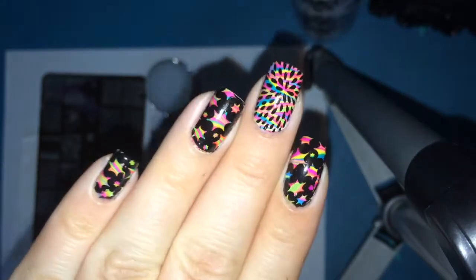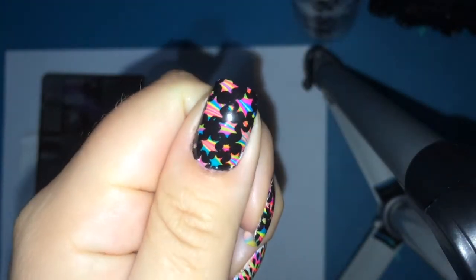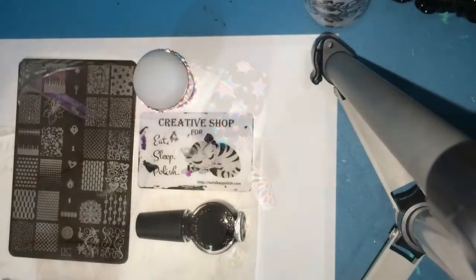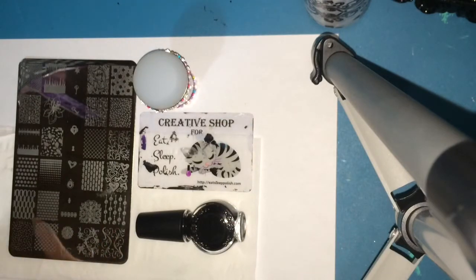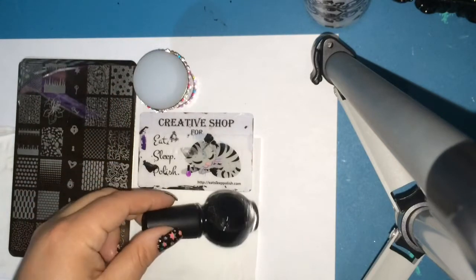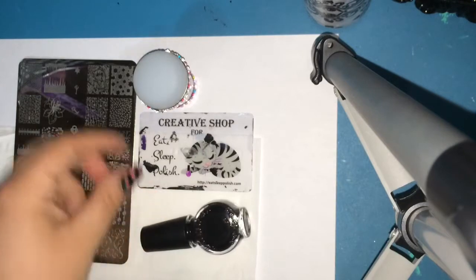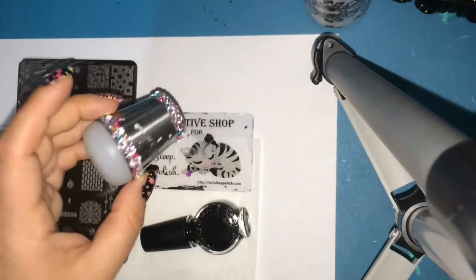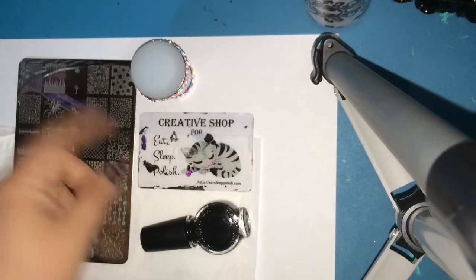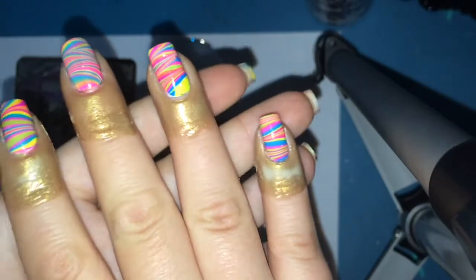Hey guys, welcome back! Today I'm going to be showing you how to create this beautiful starry look. For today's look we're going to be using Uberchick stamping plate, plate 3 of set 1, utilizing these two images right here. We're going to be stamping with my black Konad polish and then stamping with my Creative Shop stamper — my favorite stamper — along with my Creative Shop scraper, which I purchased from Eat Sleep Polish.